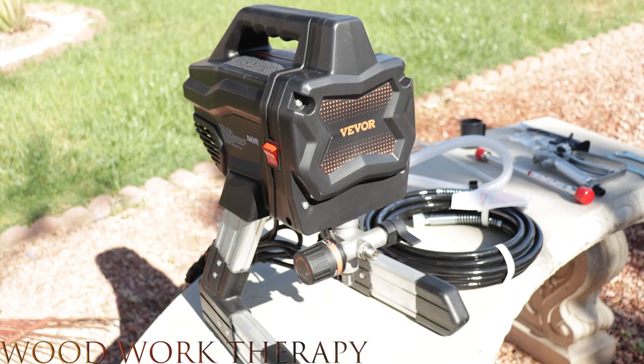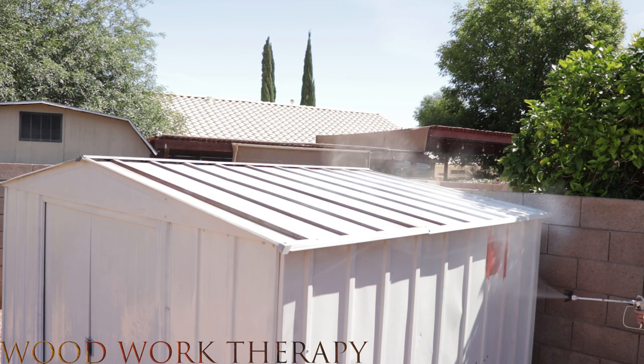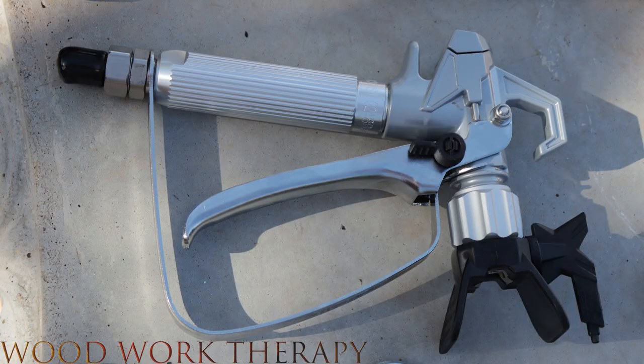First off, let's take a look at what comes in the box. The VEVOR stand airless paint sprayer comes with a 7/8 horsepower, 650 watt motor that provides a maximum pressure of 2,900 PSI, allowing you to cover large areas quickly and efficiently. On top of the airless sprayer device, it also comes with all the accessories you need to get started. One of the most important parts is the spray gun, which seems to be a nice high quality paint gun with a sprayer tip included.